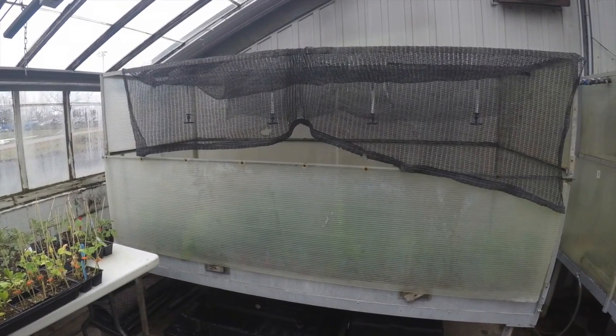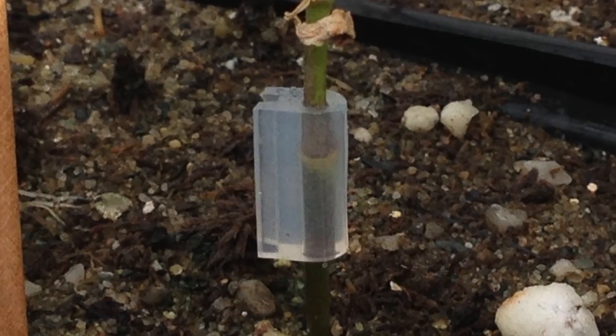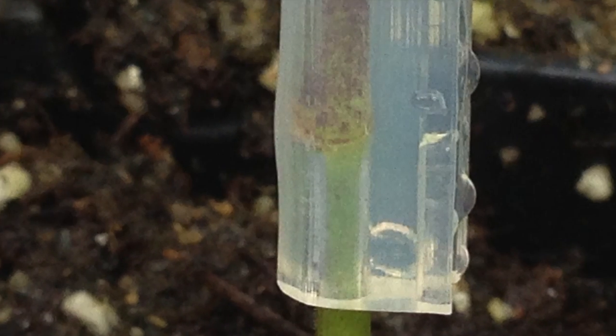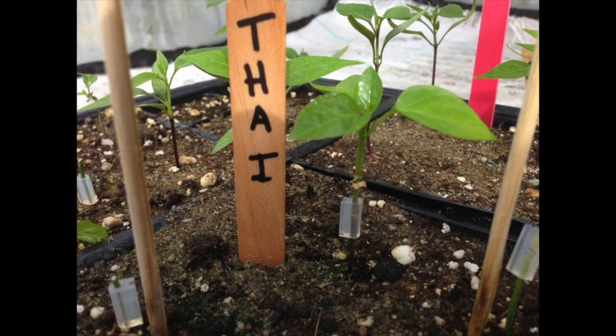The grafted seedlings were placed into the mist chamber for 10 days until the graft union is healed. Here is an overview of the final product.